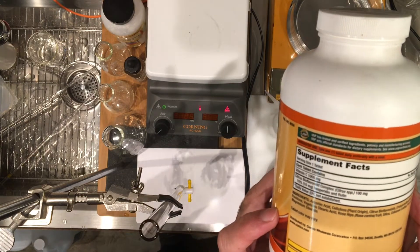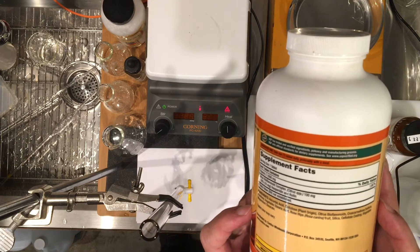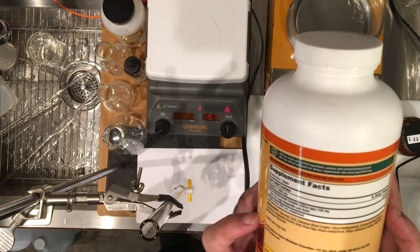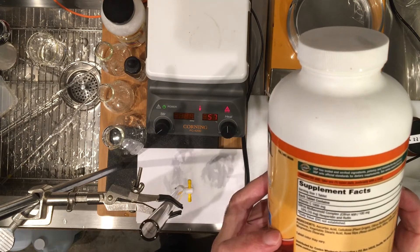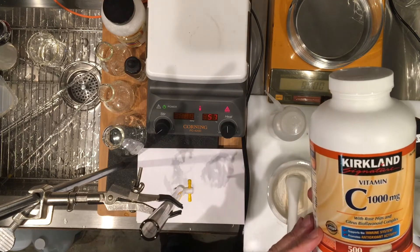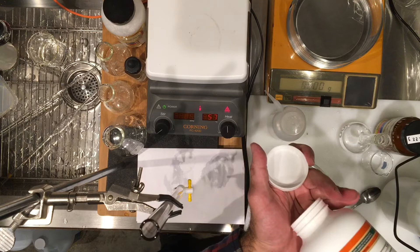In addition to ascorbic acid, it has cellulose, citrus bioflavonoid, stearic acid, silica, vegetable magnesium stearate, and all of that. So it's not pure ascorbic acid. The tablets are roughly one and a half grams a piece.